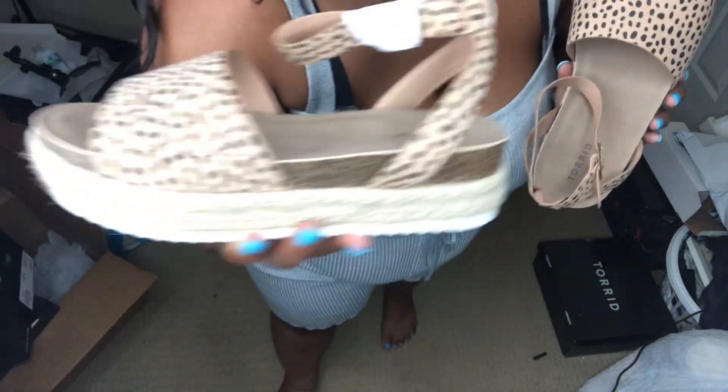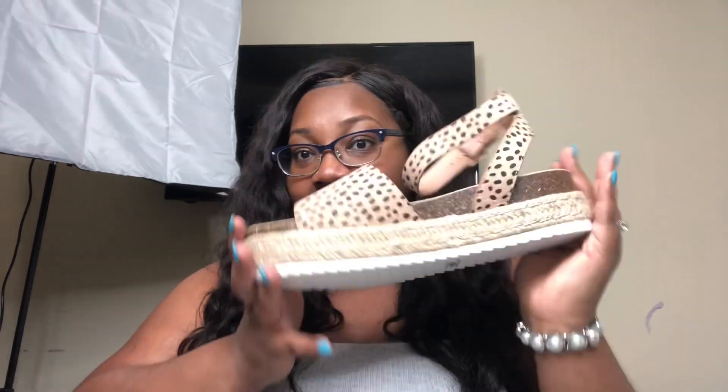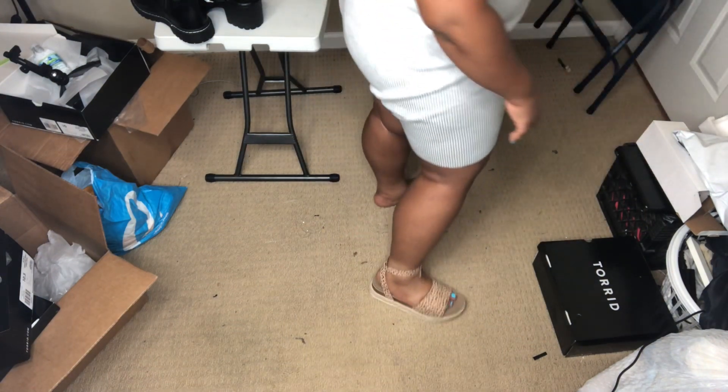Well, they're cute shoes — don't get me wrong. But I think they're going to be too big. I like the weaving on the side. It is a thick shoe — you've got this white material, then a layer of netting, and then this part, so it's a three-layered sandal. It's pretty thick, and they look like they're going to last, but they do look like they run big. So I'm going to try them on and we're going to see how they fit.